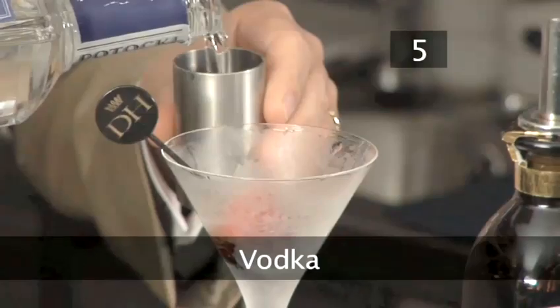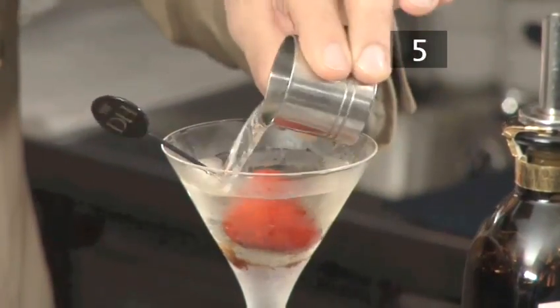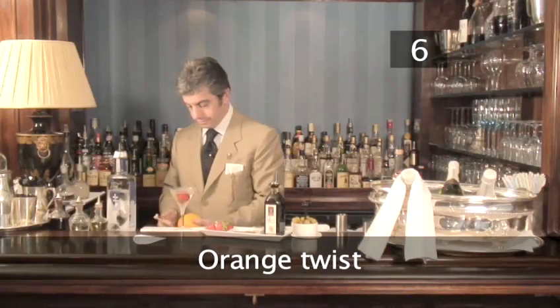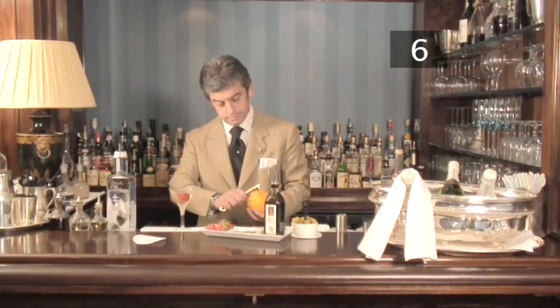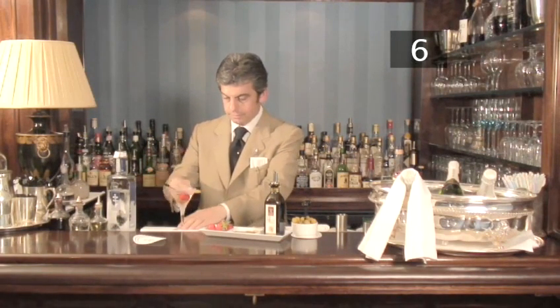Step 5. Vodka: then add 75ml of chilled vodka. Step 6. Orange twist: shave off some orange rind, twist and squeeze it over the drink, and brush it over the rim of the glass.